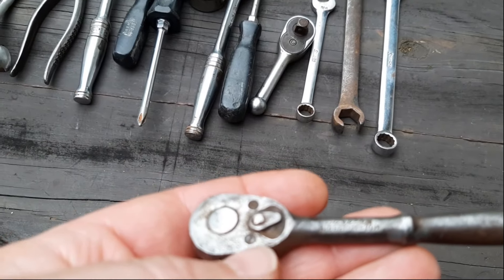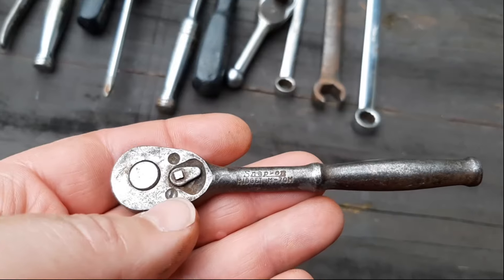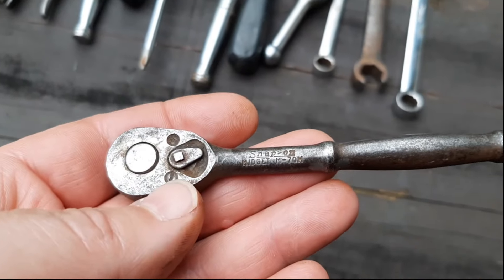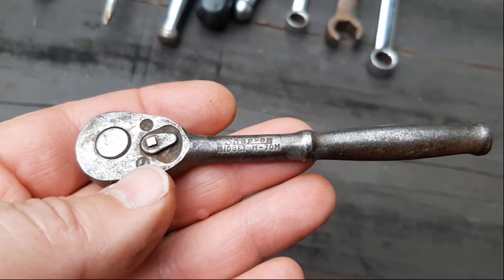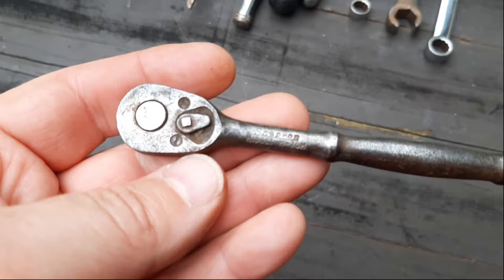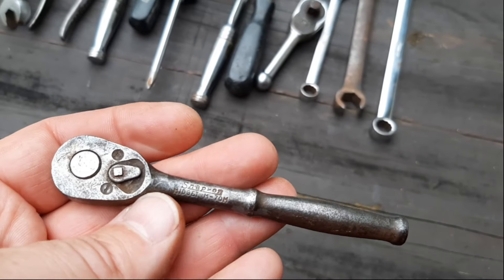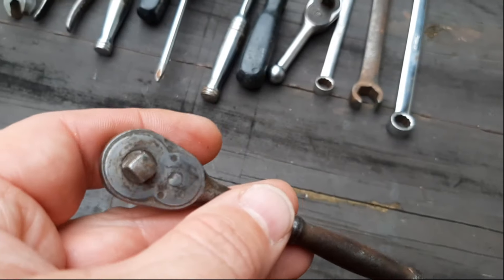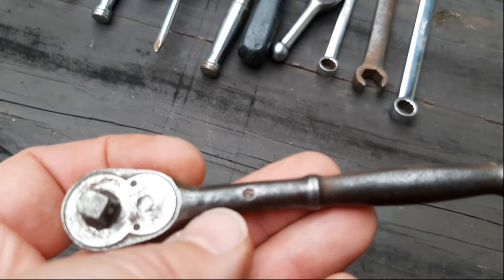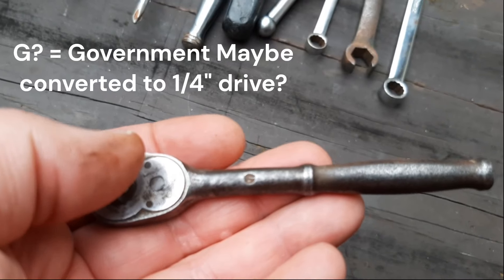And we have one of these Midget M70M ratchets. I think this could be the 9/32nds, but actually it's just a quarter inch — I just tested it with a quarter inch socket. I do know some around this era are the 9/32nds, and I think those are usually military issue. This one has what I think is probably the date stamp there, though it's harder to see.